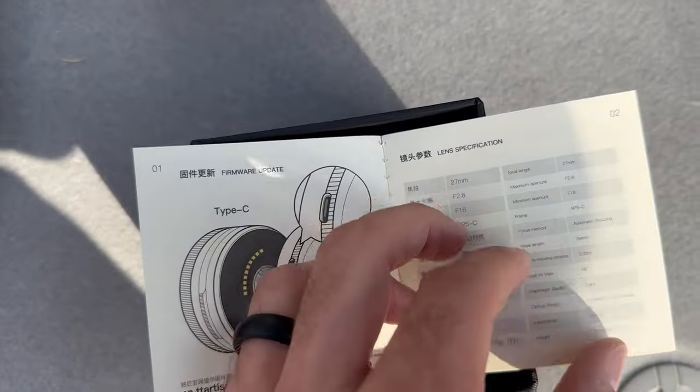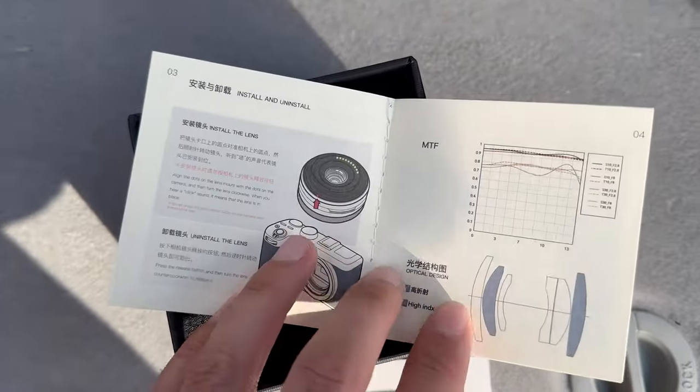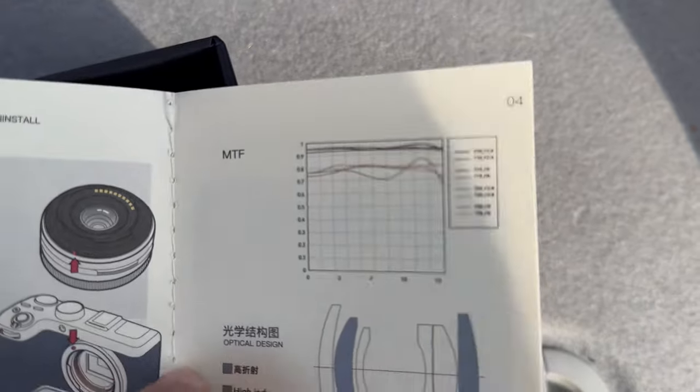Taking a look at the size and weight of this lens, it's a teeny tiny microscopic lens and it weighs almost nothing. All three models — the Z mount, the X mount, and the Sony E mount — have different weights, with the Sony E mount being the lightest at 88 grams and the Nikon Z mount being the heaviest, coming in at just over 100 grams.